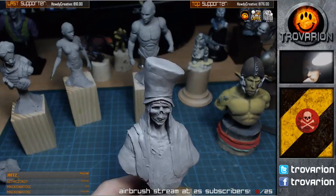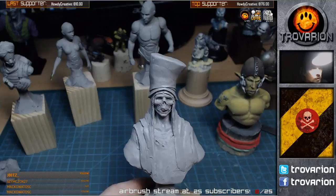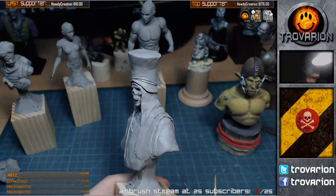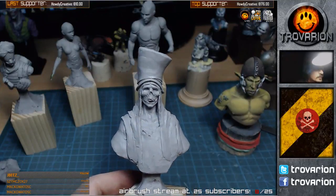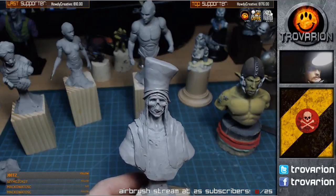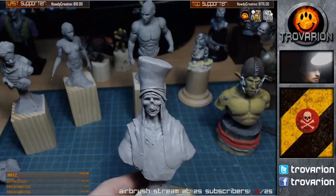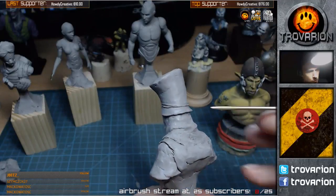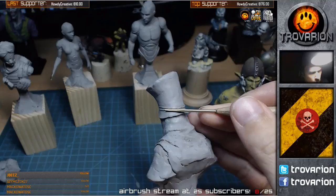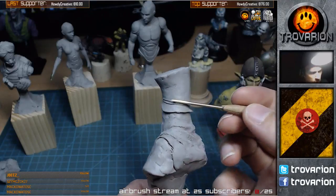Yeah, we're live, it looks good. So I guess I'll make this a habit of maybe doing this weekly and giving you all an overview about what I've been up to and what I've been sculpting.